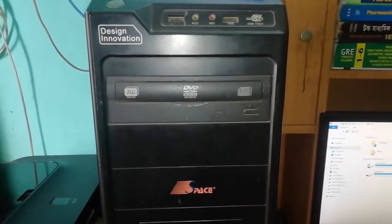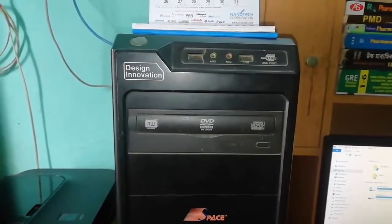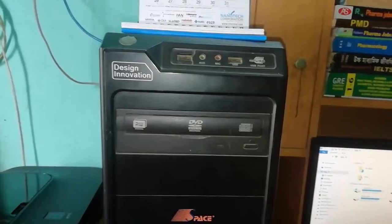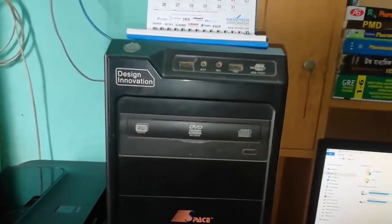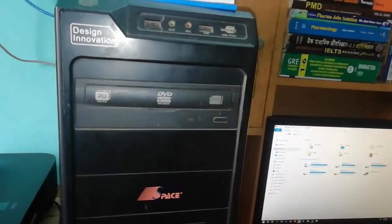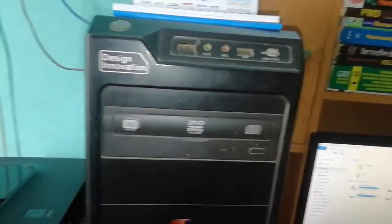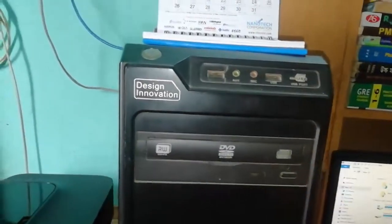Hello everyone, welcome to Ali's Tekken Tips. Today I share a very small tip but it's very important. For computers that have a very old CD-ROM or DVD-ROM that didn't work, I will show how to open this.